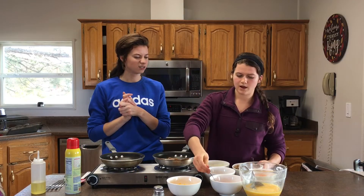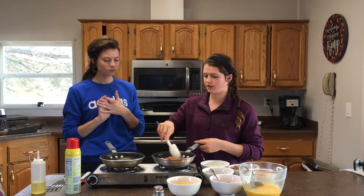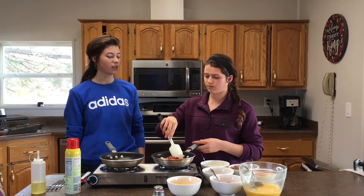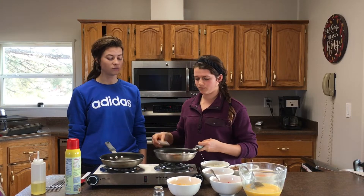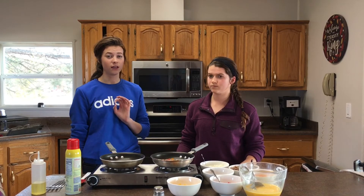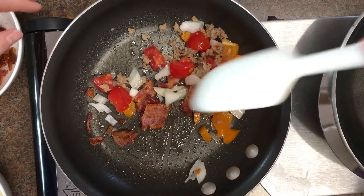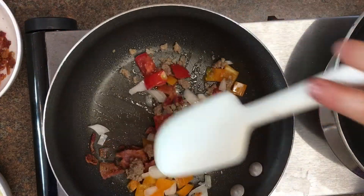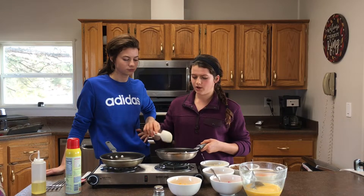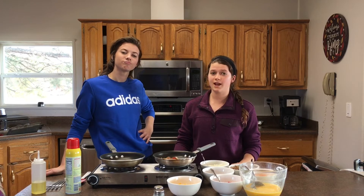Cook everything for just a couple minutes, making sure the peppers especially have gotten cooked a little bit. You don't need them browned before you add the eggs because they'll continue to cook. If you're just making a meat omelette, you can go straight to adding the eggs. Just stir every once in a while until everything looks nice and soft. One ingredient we usually include is spinach — we don't have it today, but it really adds nice flavor.